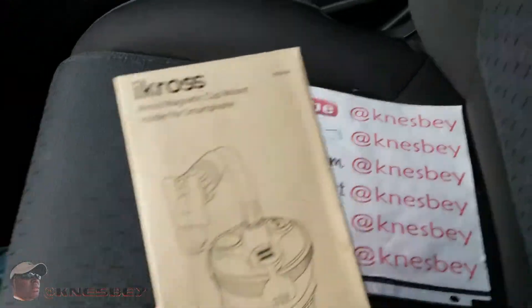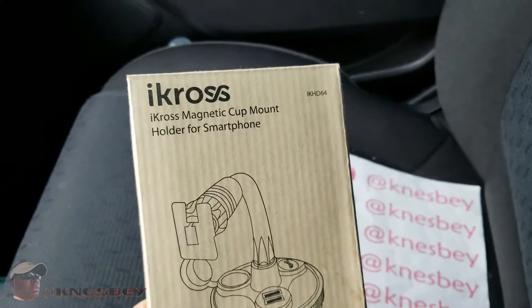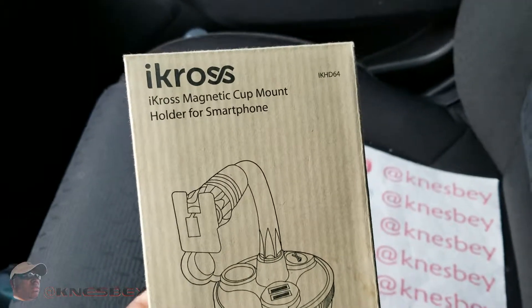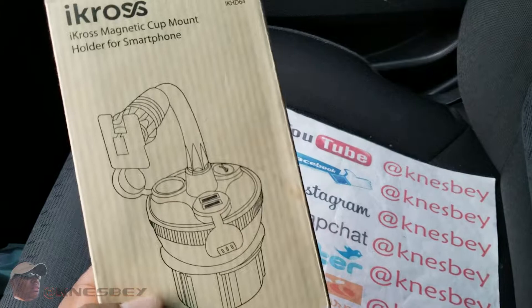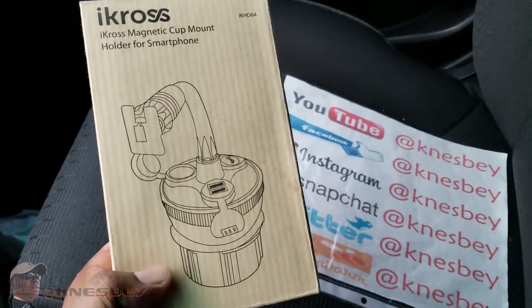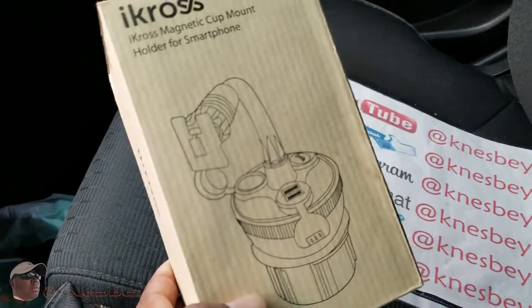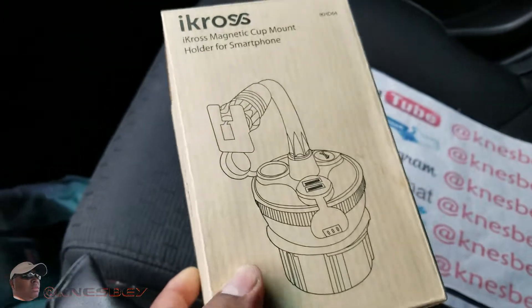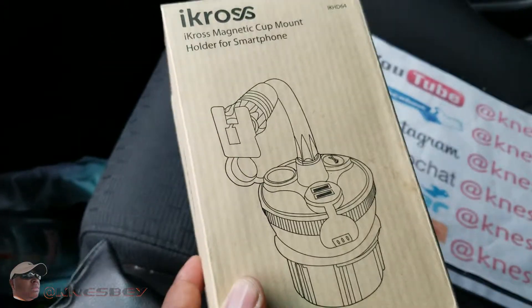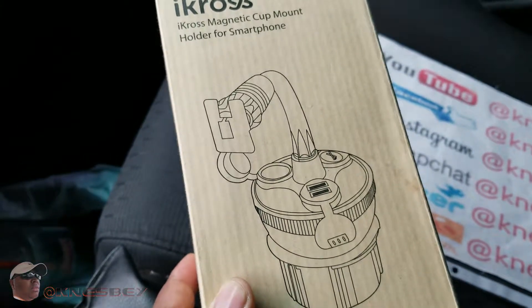This is the Icross Magnetic Cup Mount Holder for your smartphone. This is pretty much some artwork as to what it looks like. Self-explanatory — it sits in one of your cup holders in your car or your truck like so. And if you have the magnetic back on the back of your smartphone, this will hold that. They do have them where they have the clamps too.